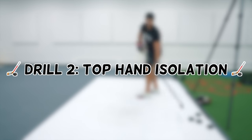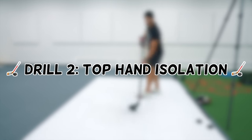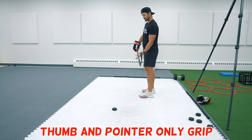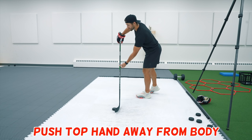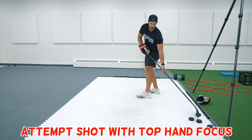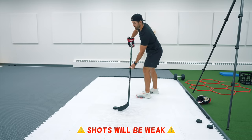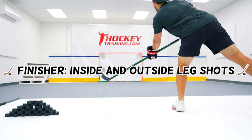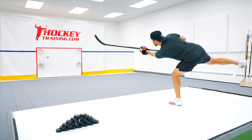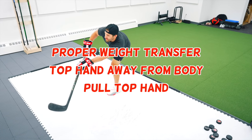Drill number two will work on getting your top hand away from your body and focus on pulling your top hand in and down to generate power on the snapshot. Start by placing your thumb and pointer finger on the stick where your bottom hand would normally be. Push your top hand out away from your body so you've got lots of room to pull back. Now do your regular shooting motion with the focus being placed on pulling that top hand down and back. By only lightly gripping the bottom hand with two fingers, it will force you to think about using your top hand to shoot the puck. Finish it off with full power shots off both your inside and outside legs, making sure to focus on proper weight transfer, getting your top hand off your body, and pulling that top hand.